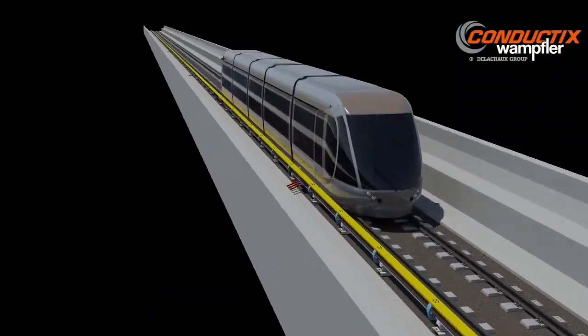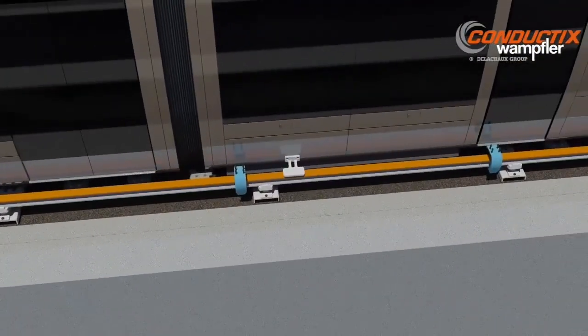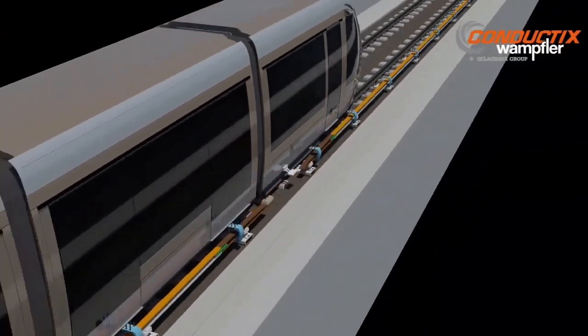The precise geometry of the third rail system relative to the running rails ensures a consistent and reliable contact of the train's current collector.